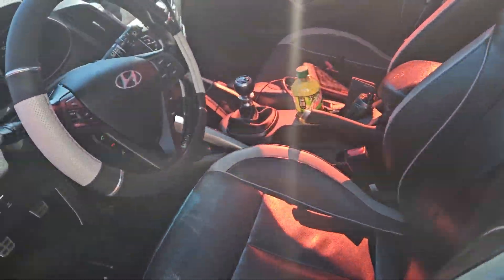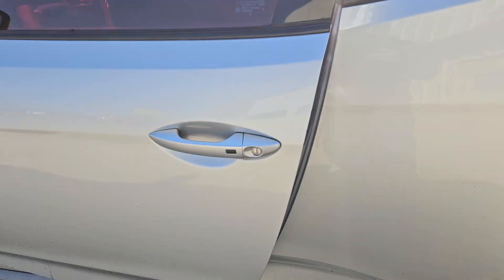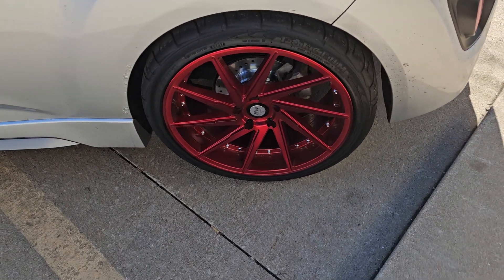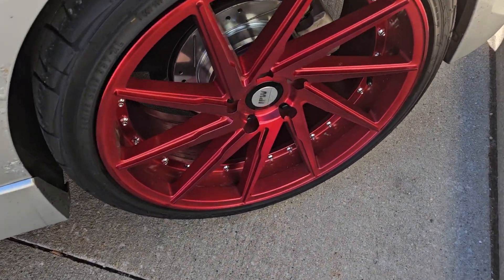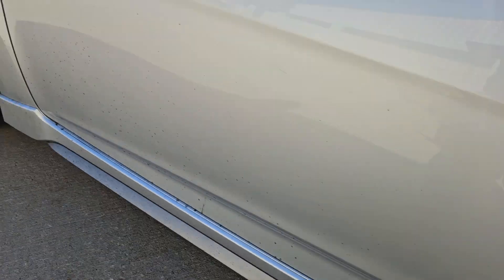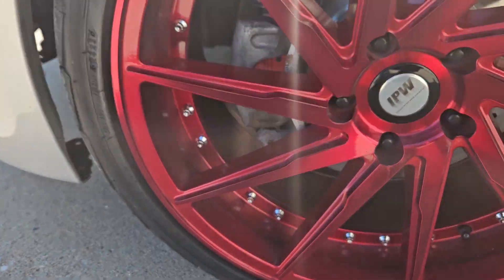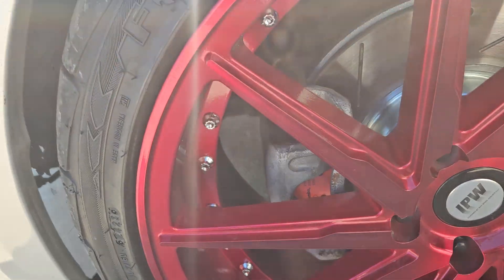Obviously it's all original interior in here, original six-speed. Y'all seen the red tint — it's dirty. Put these on there, they're 19s, not too bad, actually pretty decent. I do have the Brembo pads and rotors front and back — I don't know if you can see them in there, but there it is.